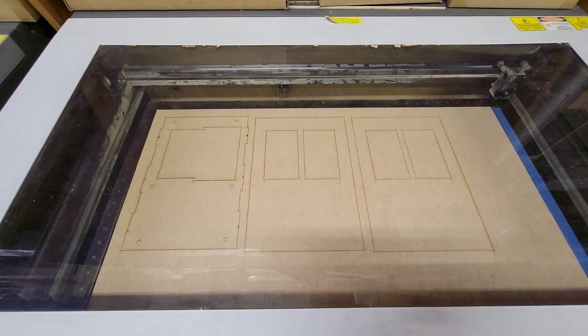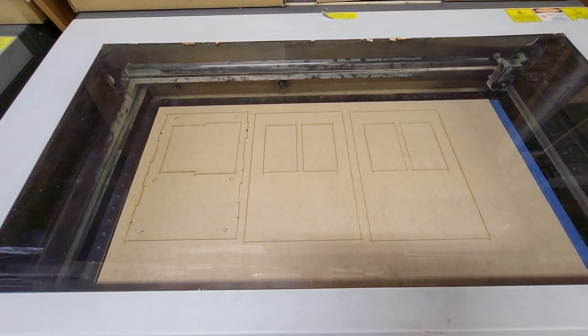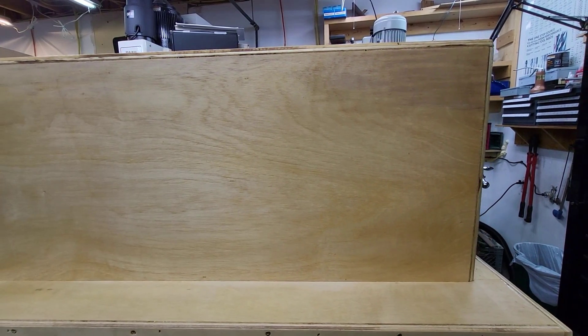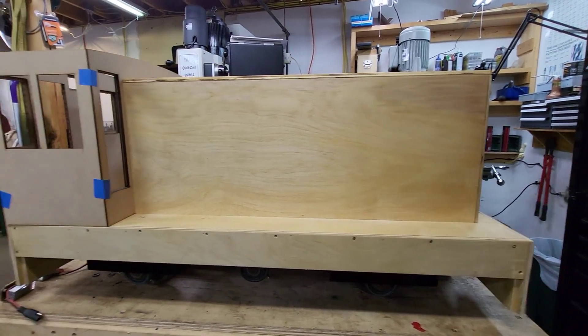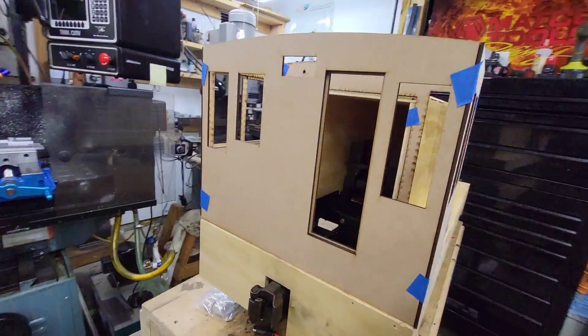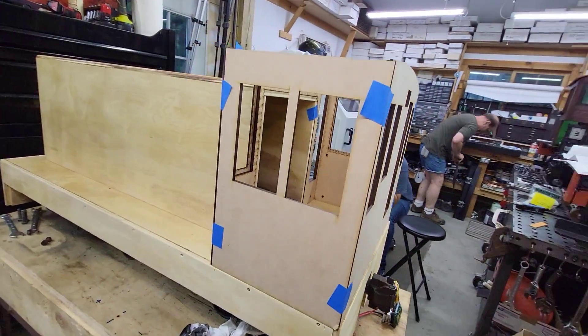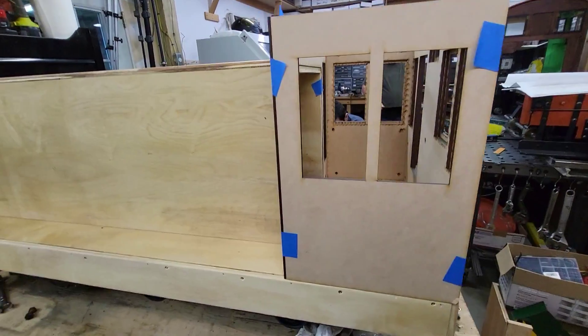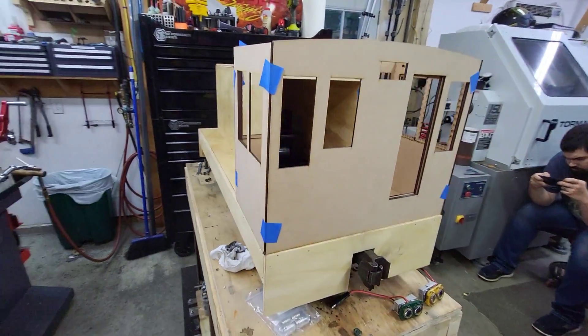And there's the cab sides — first layer. All right, we've got a new body here. This is Millbrook's Avenue with a new cab. This cab is laser cut. The laser cut cab came out really well, I think. They always look good when they're cut.